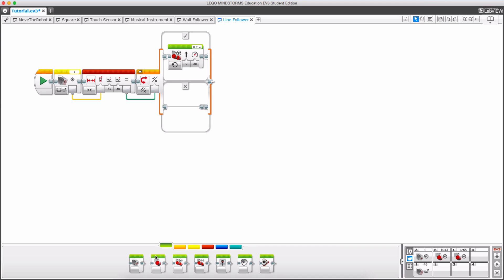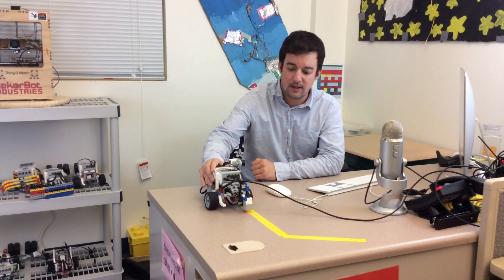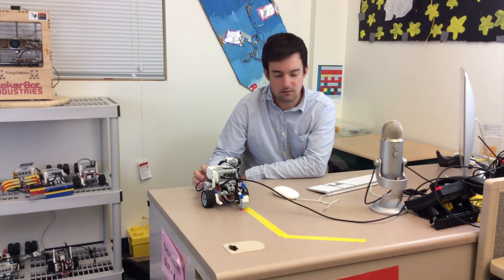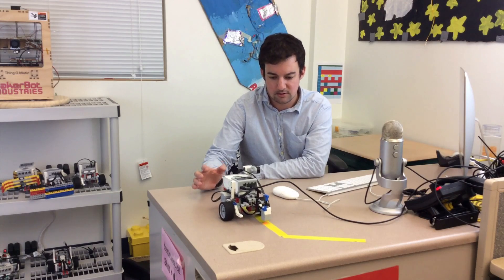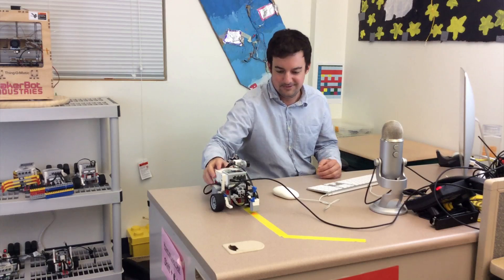If it is outside of that range I'm going to turn the motor off for now. I want to make sure it's always checking, so I'll put it inside a forever loop. Let's try this out — when I press play, if it is in that certain range it should go forward and if it's outside the motor will turn off. There we go, it goes straight, and then it's out of that range and stops. Cool, perfect.